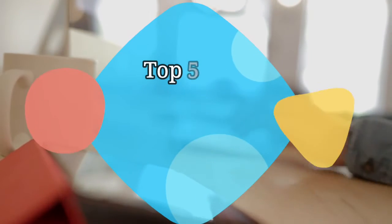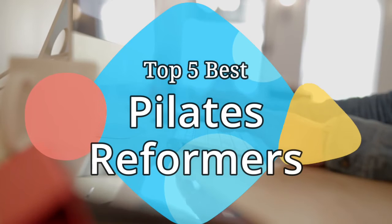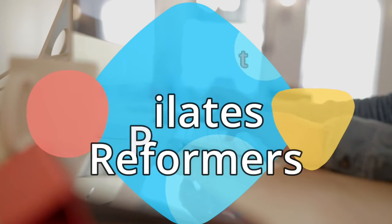Hey guys, in this video we are going to be checking out the 5 best Pilates Reformers on the market this year. We have listed them based on performance, features, and price. Let's get started with the list.